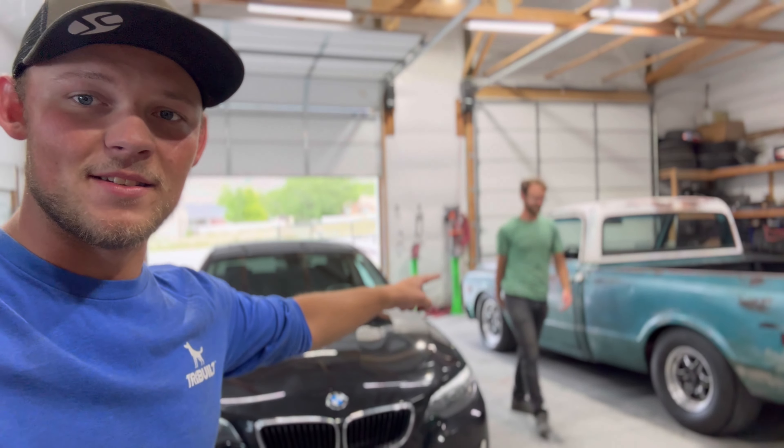As you guys have known, or maybe you don't know, maybe you're new to the channel. If you're new, I'm Austin. That's Casey. That's Paisley. And that's Mason. This is Octane Media.